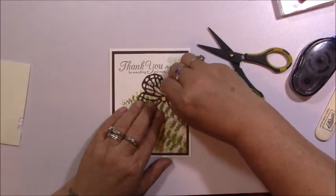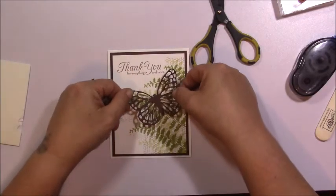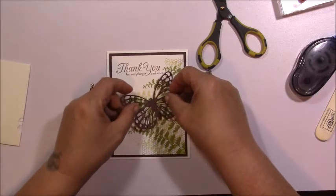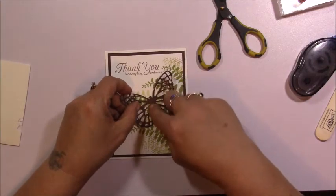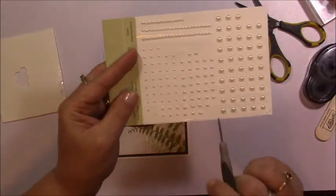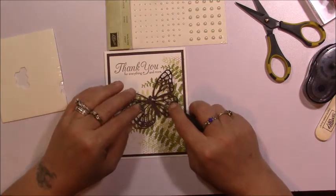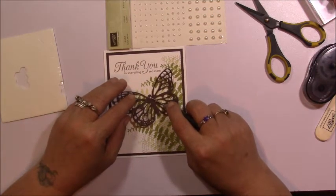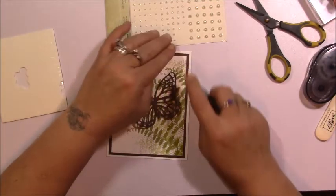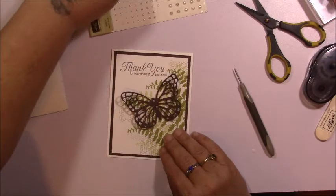I'll pull off the backing — I don't have any fingernails, so that's always fun. I'm just going to line this up so I don't cover up my sentiment. There we go. Now I'm going to take some of our basic pearls — this size right here — and add two of them right to my butterfly center, and another one right here. There you go — I somehow got a little one over there too.